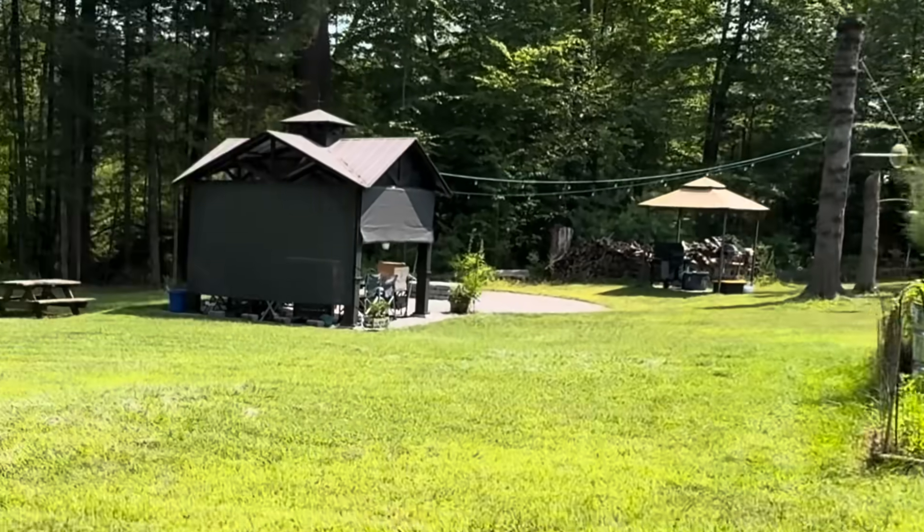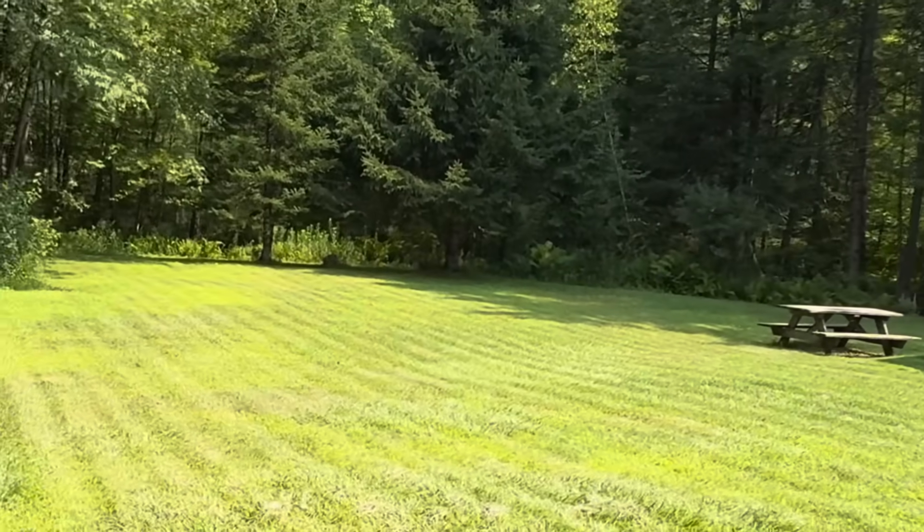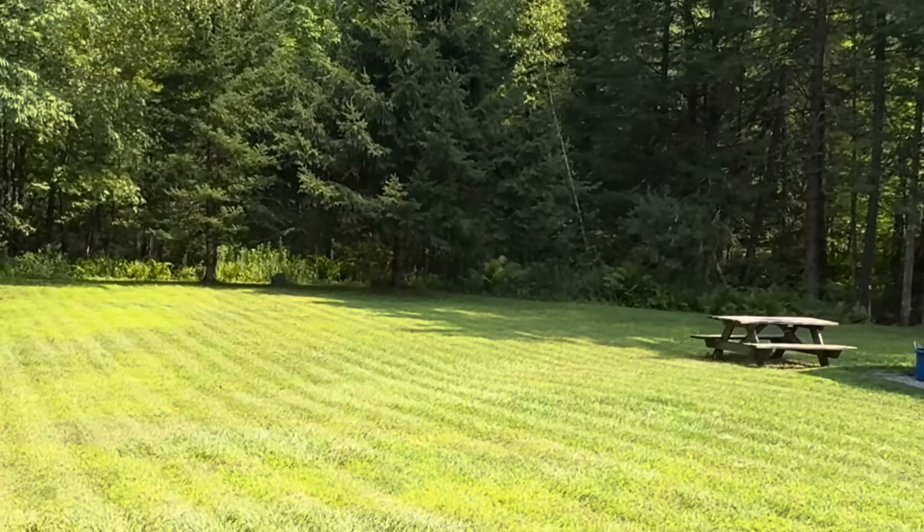Now we're in the backyard — area one. I mapped it around their garden right there and their fire pit pavilion area, so it goes all the way around the pavilion and the vegetable garden. It does a pretty good job. Look at these lines — that's so pretty. I love it. Now your whole neighborhood could look like this.